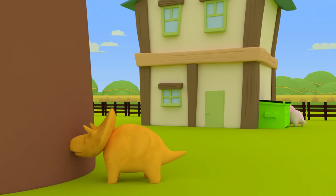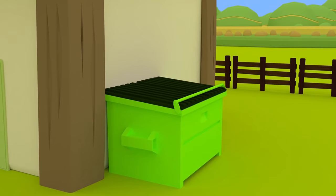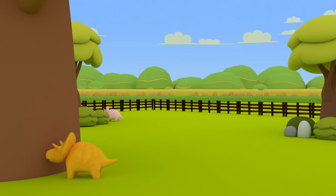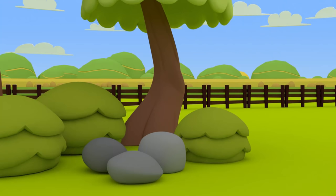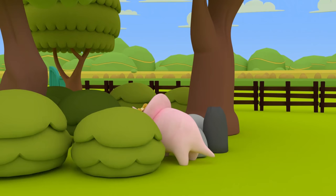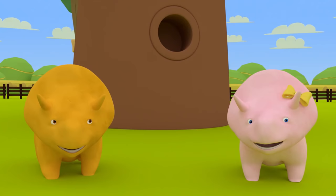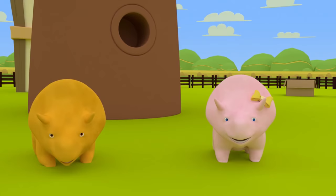Have you got an idea, Dino? Let's take a closer look at that dumpster! There she is! Come on! One last time! Where is Dinah? Of course! Dinah might be in one of these boxes — in one of these bushes! We found you, Dinah! We had a lot of fun, my friends! See you next time! Bye!